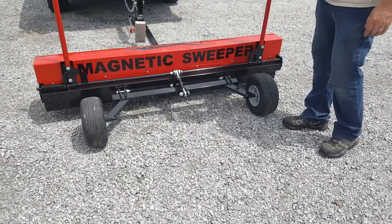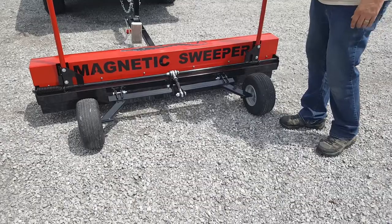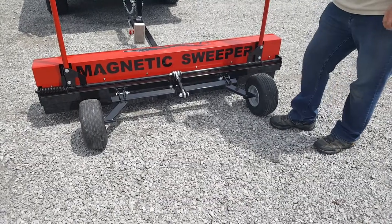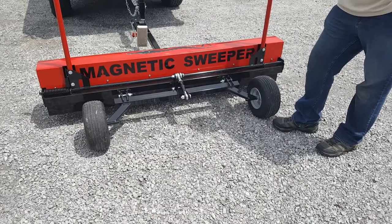One big thing about this unit is it's got a maximum height of 9 and 3/4 inches, where the Rhino is only about 8 and 1/2 inches. So this unit is stronger than the Rhino as well.